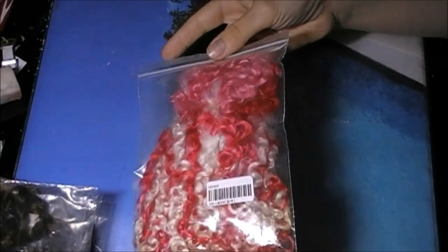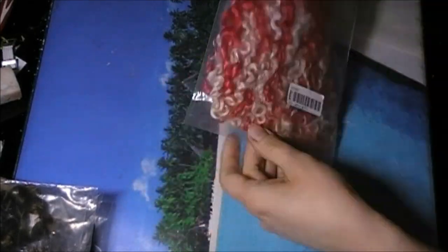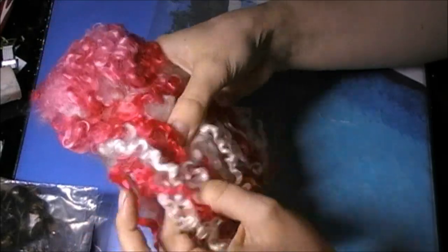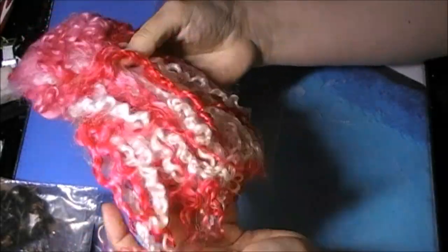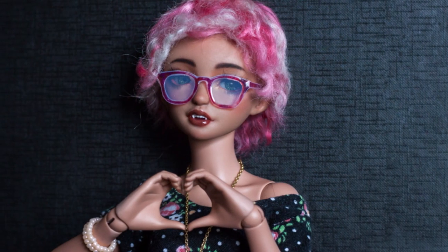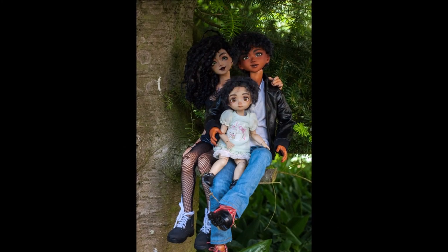The last animal fiber I use and can show to you is Teeswater Locks, the hair of the Teeswater sheep, also bought from Newmore Barn. They have a very curly texture and are a bit less soft than the rest. You can use them as they are or brush them out for a more voluminous look. I've used them for short and long hairstyles, both brushed out or unchanged.